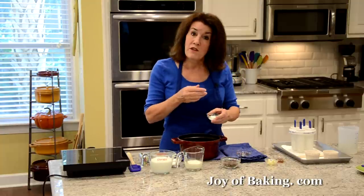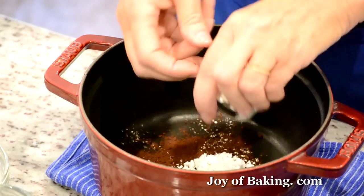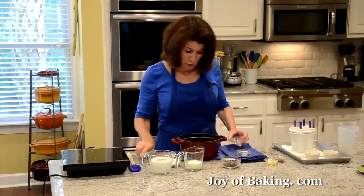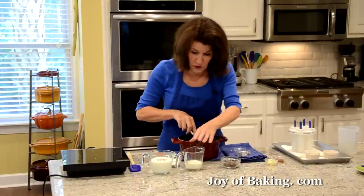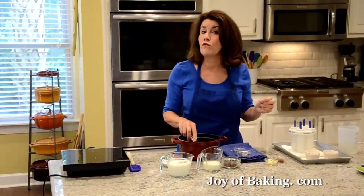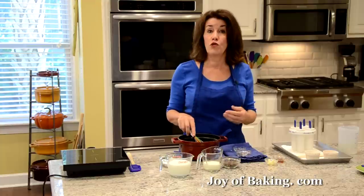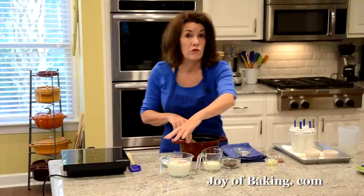We need a thickener, so you will need one tablespoon, which is nine grams, of cornstarch, and then I'm adding a pinch of salt — an eighth of a teaspoon. Now you will need one cup, which is 240 milliliters, of milk. Depending on how rich and creamy you want your fudge pops, you could use whole full-fat milk or even a reduced-fat milk.